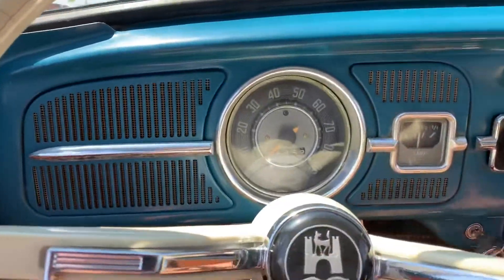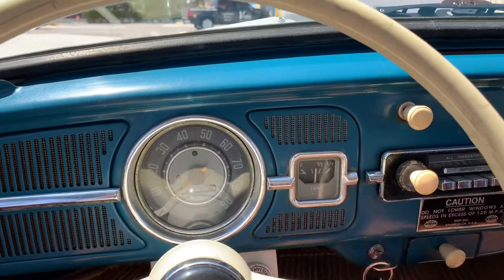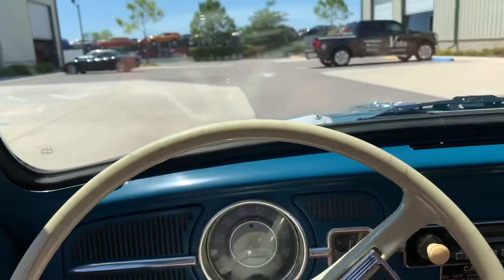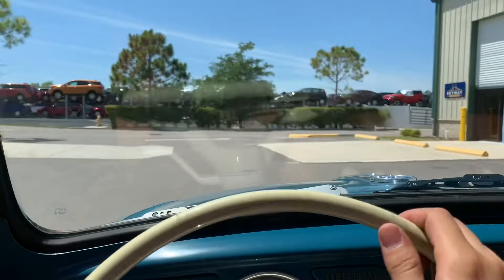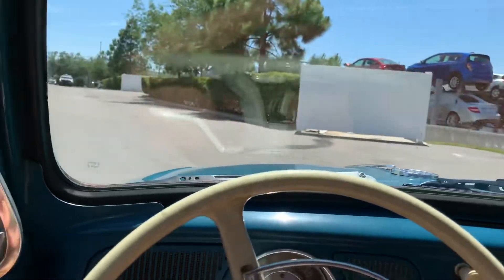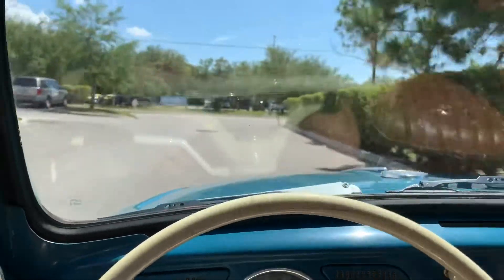Let's go ahead and crank her up. She handles very nicely for such a little package. So we'll take this guy out to the road — I'm going to do as good as I can one-handed. She runs smooth.